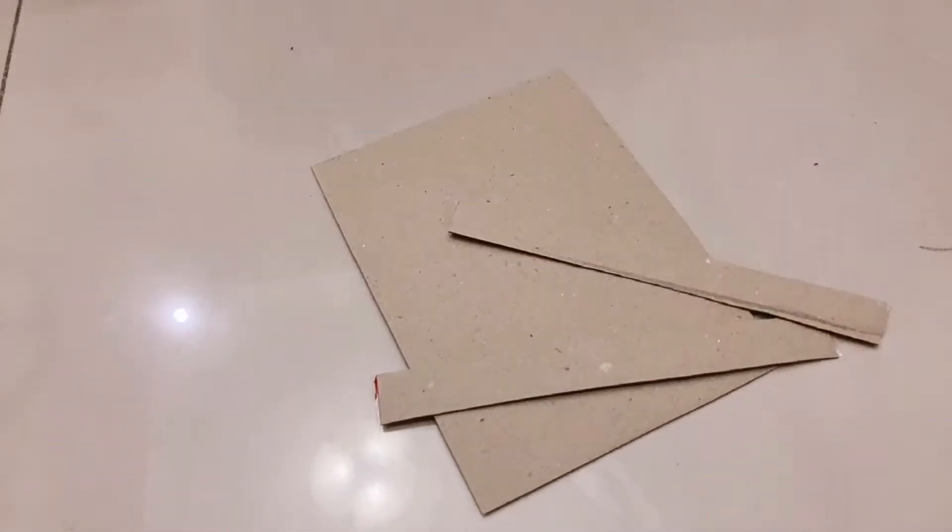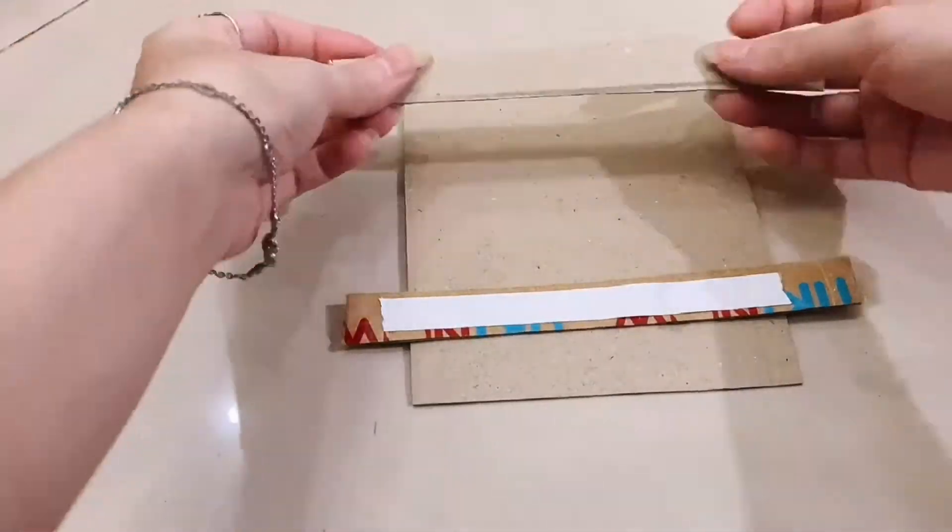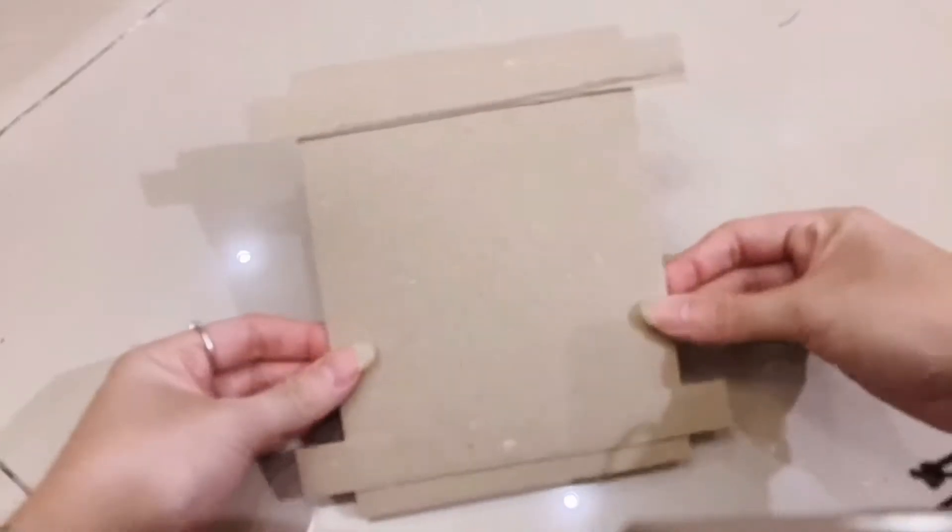Cut two long pieces of cardboard and stick them on the sides. And there we have a frame.